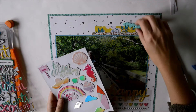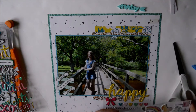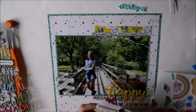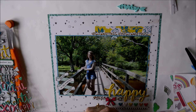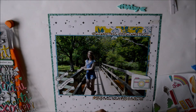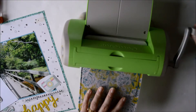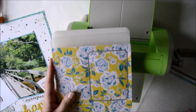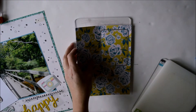Instead I've pulled out this chipboard sheet from the Summer Lights collection by Pink Paisley and picked out this little camera piece. The camera has got pink and yellow on it, and I don't have pink anywhere else on my page at all — but I do go back later on and choose a piece of paper that's got some pink in it.